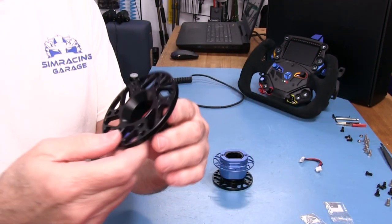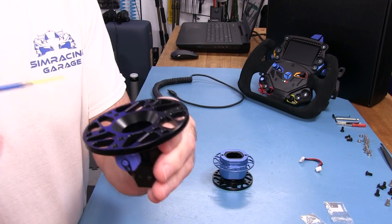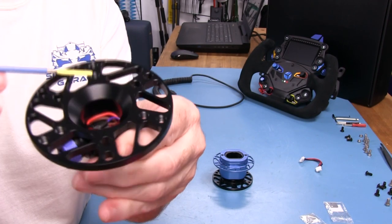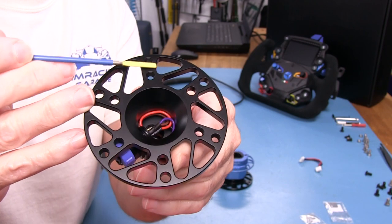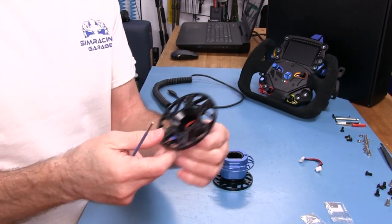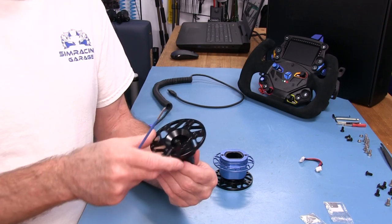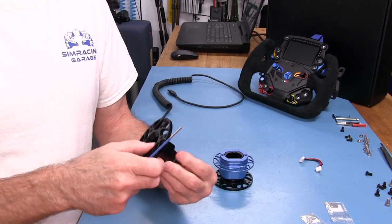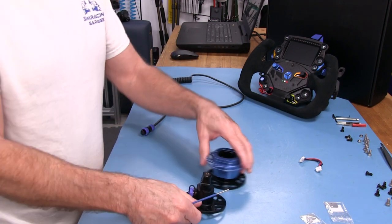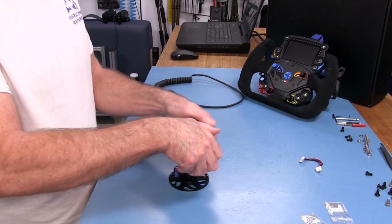Something to note: the flanges have threaded holes alternating with non-threaded holes. So you're only going to be using three M5 bolts in a triangle pattern. I tend to want to use six bolts when possible — the perfectionist in me — but three is what you've got here and I've never had a problem with three in the past.